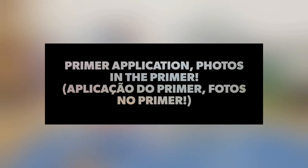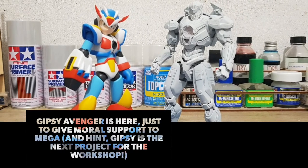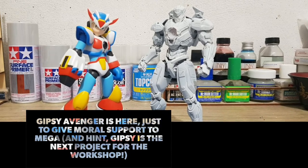Primer application and photos with primer only. Gypsy Avenger is here just to give more support to Mega — and hint: Gypsy is the next project for the Workshop.